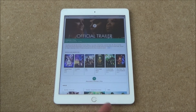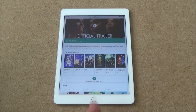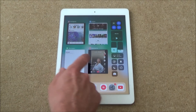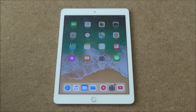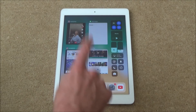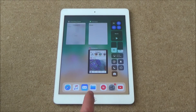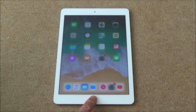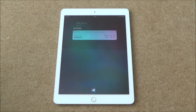If you hit the home button once it will bring you back to the home screen, but if you hit it twice it will show you the other things you have open — your multitasking view. You can go to one of your other open apps. To get rid of some of them, you can just flick them away. To use Siri, just hold down the home button for a couple of seconds. For example: 'What time is it?' — and it replies '12:22'. You can ask it whatever you want.